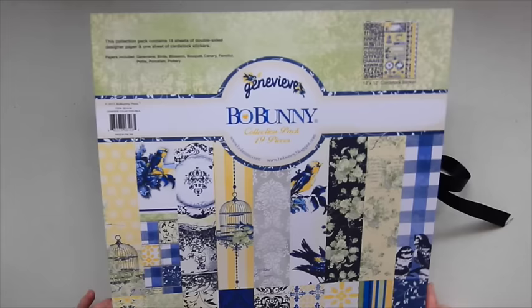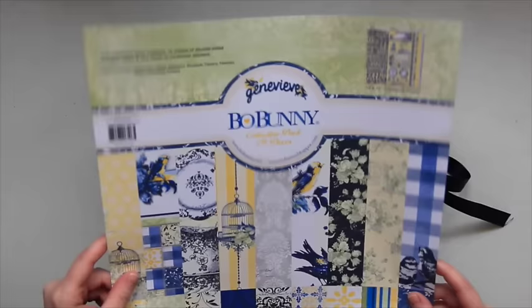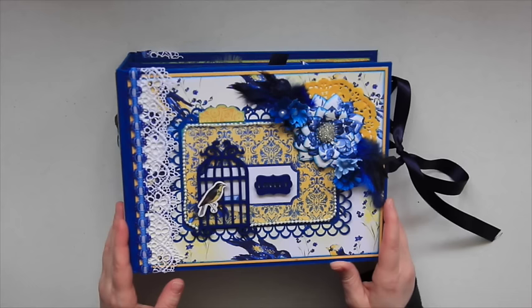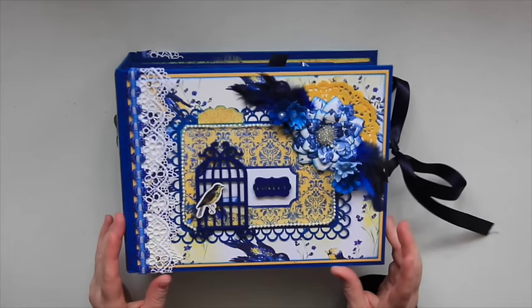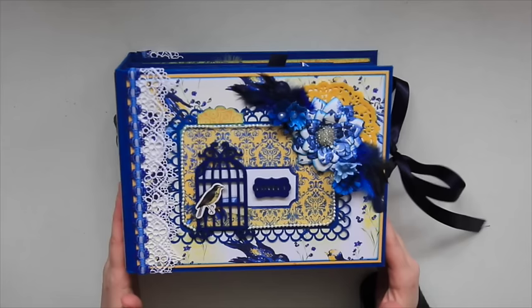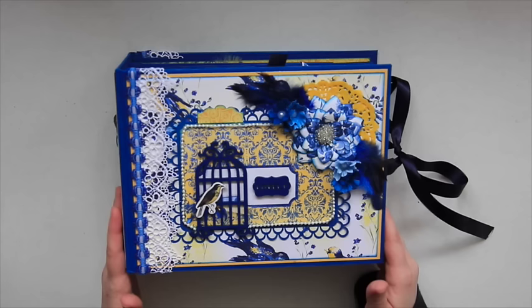I also got blue cardstock. So here is the mini album — as I cruise YouTube every now and then I come across a great tutorial. Terry from Terry's Scrapbooks creates amazing mini albums. If you haven't seen her albums, you have to check out her YouTube channel. I will link it below, as well as her tutorial for this album. She used the Graphic 45 Mona Moore collection, and it was just such a stunning album.